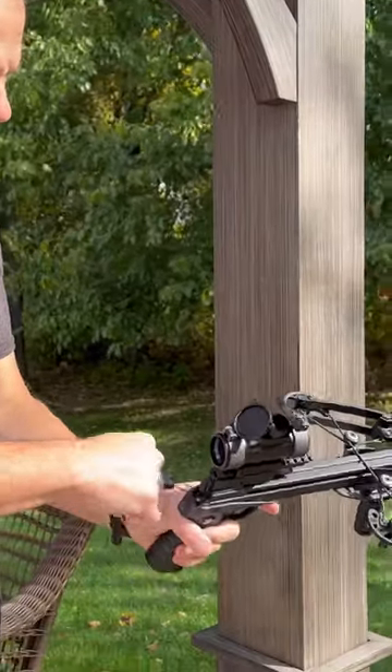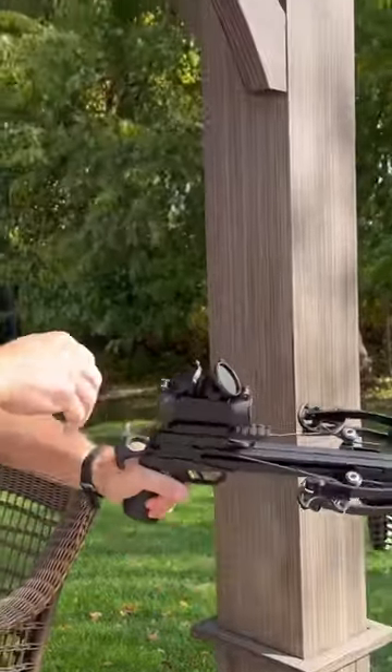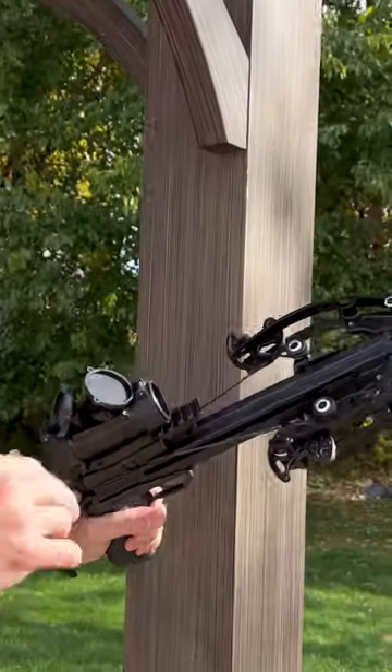I'll show you how to cock it. I grab this handle and pull it — you can see these clips brought that system up to pull it and cock it.